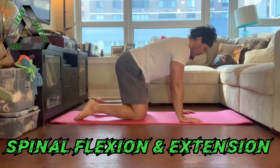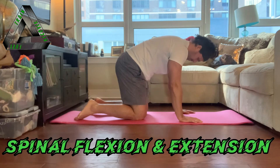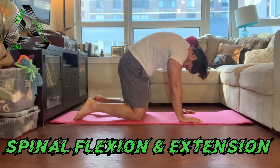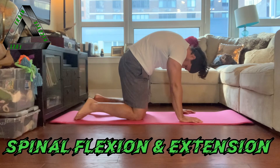From here we are going to globally flex the spine — that means the whole spine is going to round together. So it looks like this. I'm trying to bring the top of my head towards my tailbone to form a rainbow or a mountain. Breathe. Remember I still have a little pelvic floor and TVA activation. That's global flexion — my spine is completely rounded forward.